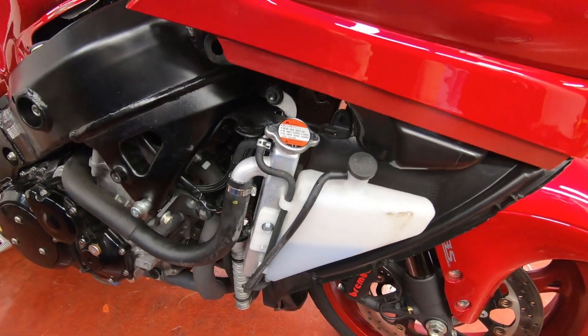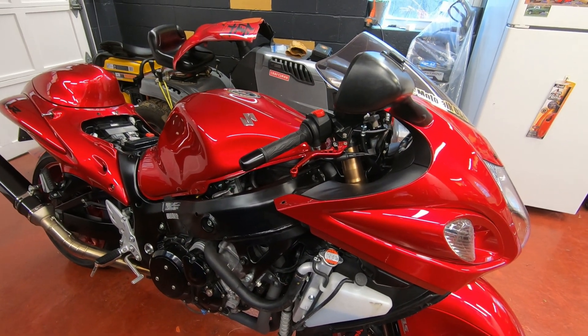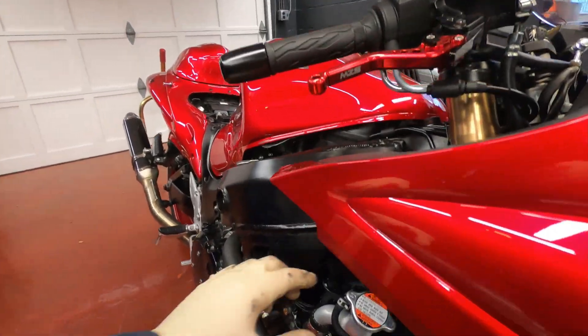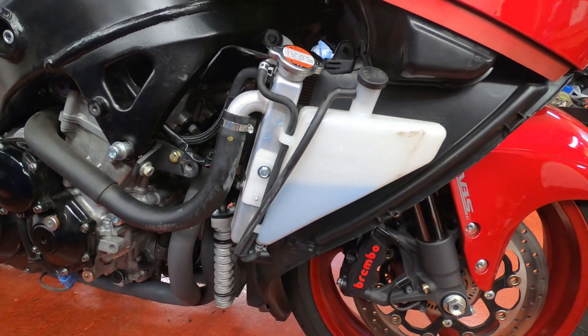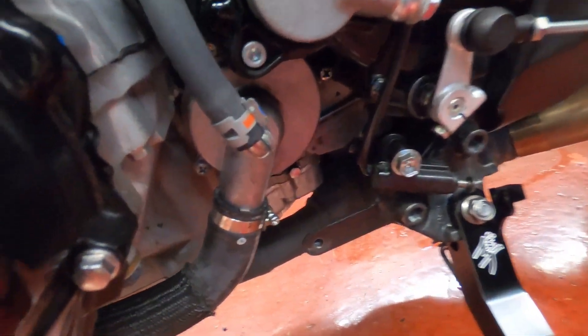I've got the expansion tank filled to full. Now I'm gonna restart the bike, let it warm up just like before, and check it again. The bike cooled off — I'm gonna make sure the radiator is full. The expansion tank is full, so we are good. I double-checked my work here — the clamp is tight, there's no leakage. That is good.